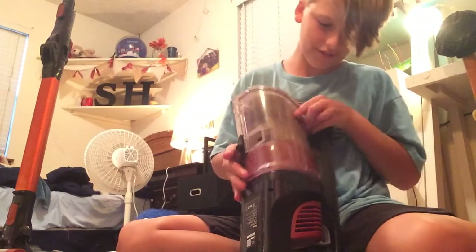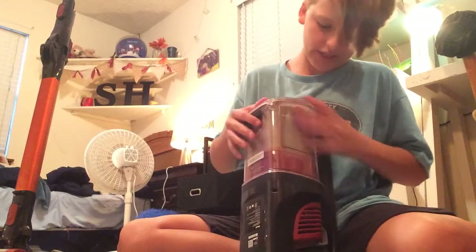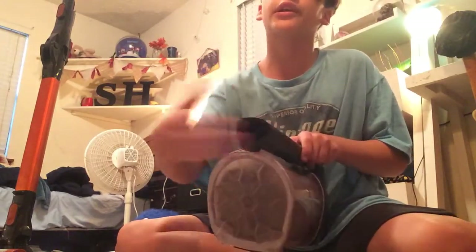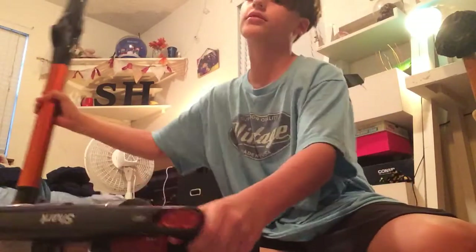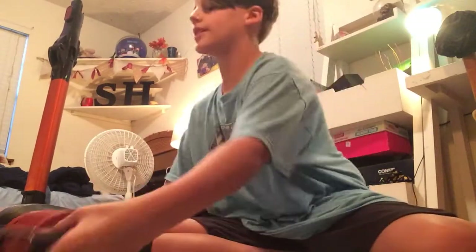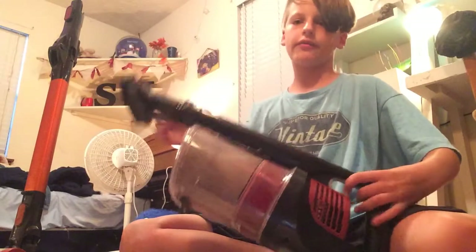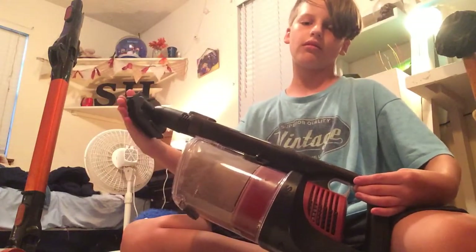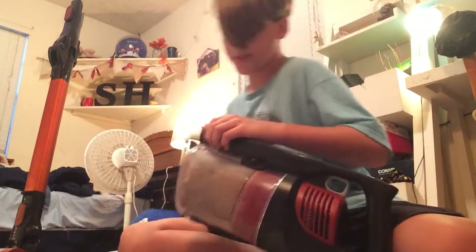It reminds me of an Eufy because it sucks in through the tube — the handle, if you will. You can stick the wand on here, or you can use the handheld mode.